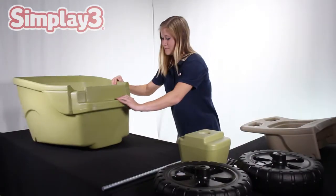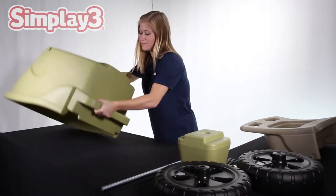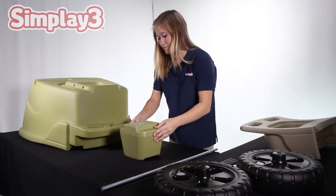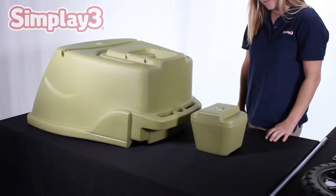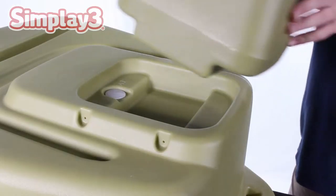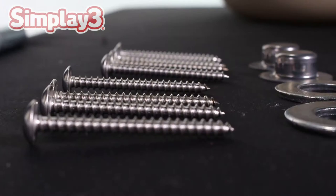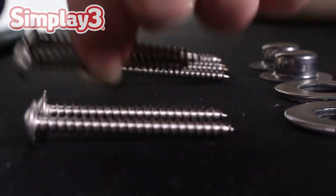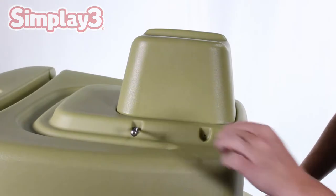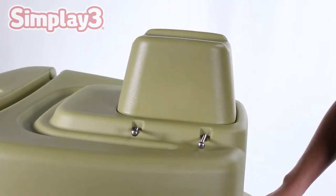To start, turn the unit body over. Insert the front foot piece into the mold in the front of the base. Secure the foot piece into place with the four screws — there are two connections on each side. Tighten using a screwdriver.